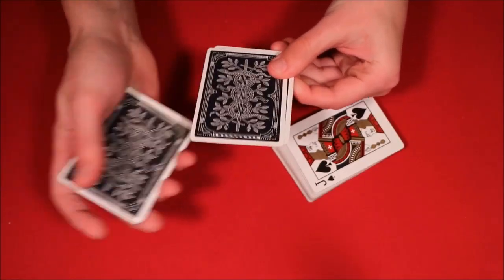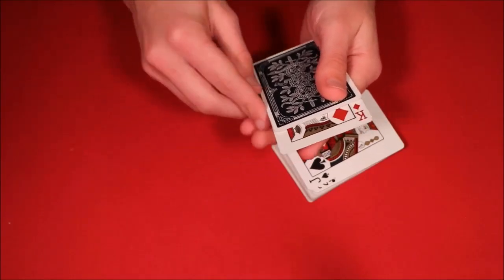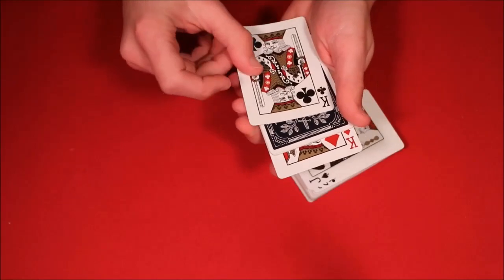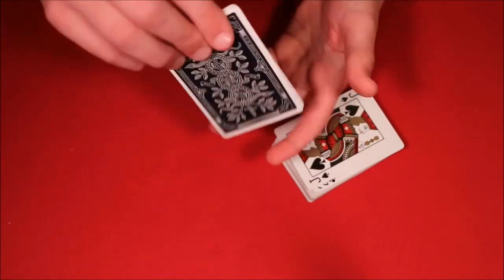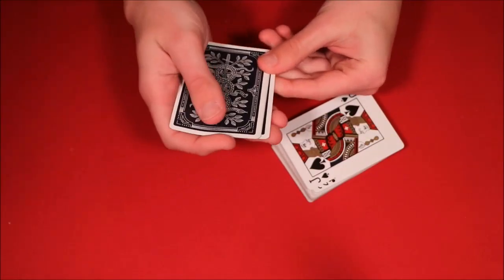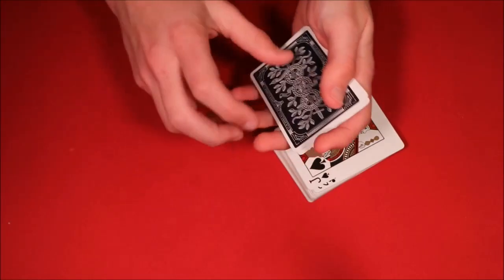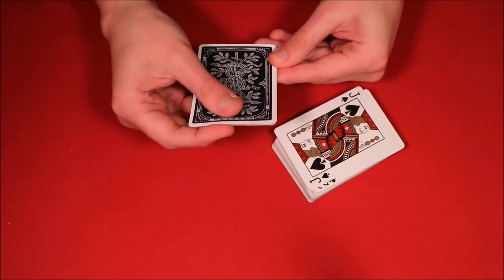Obviously we have two kings left in the middle. I go ahead, snap my fingers, and you guys will see that all the cards actually revert back to the same position. Now if you do that again — let's say your spectators are skeptical — you show them you have two kings on the bottom, two kings face down in the middle, and just like that you snap your fingers again and all the cards revert back to the same position.